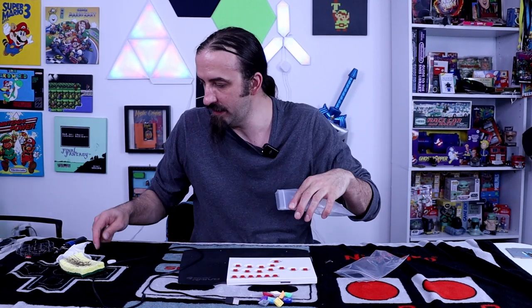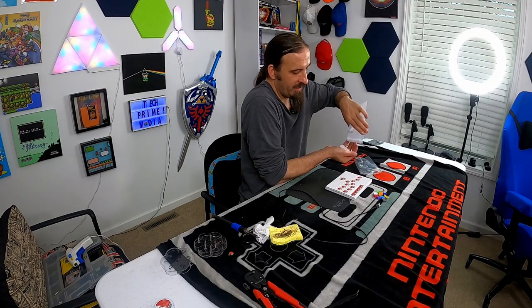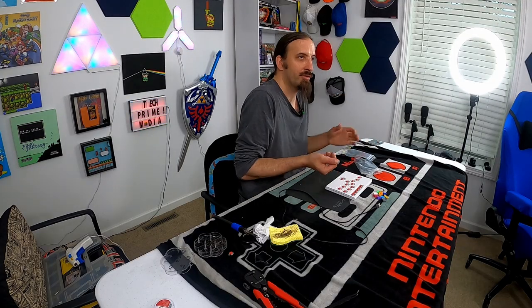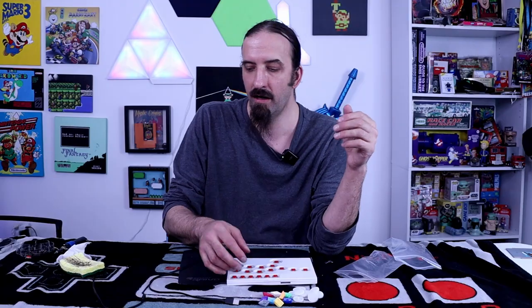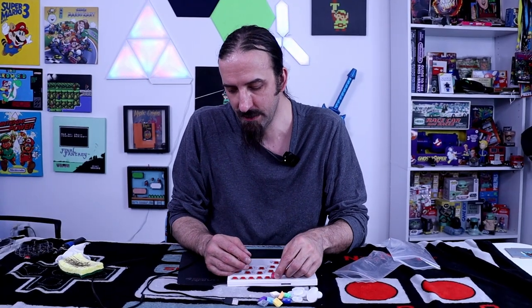We have some that were actually manufactured from China, and we have a future video on how we got that done and the whole controller that's going to be built from that. But I found these little colorful ones that we're going to add into the buttons on top here.